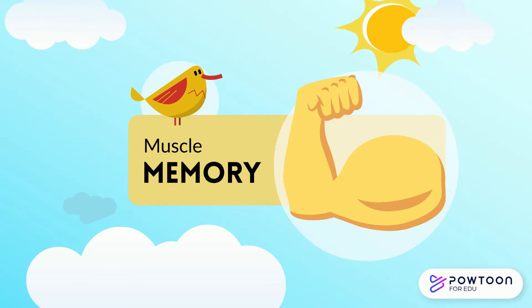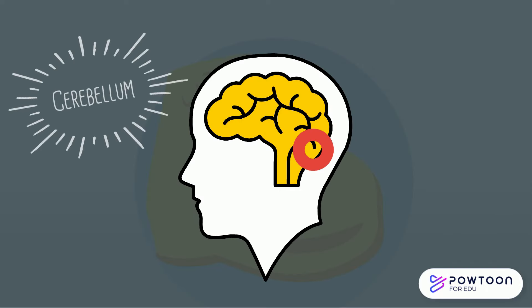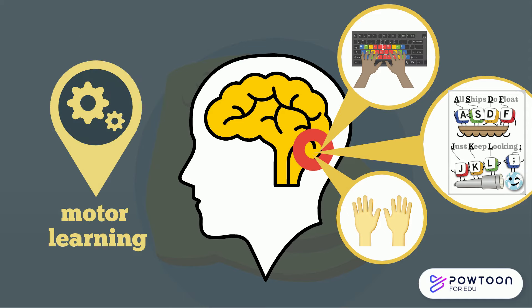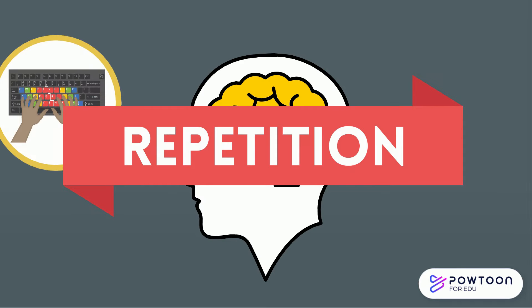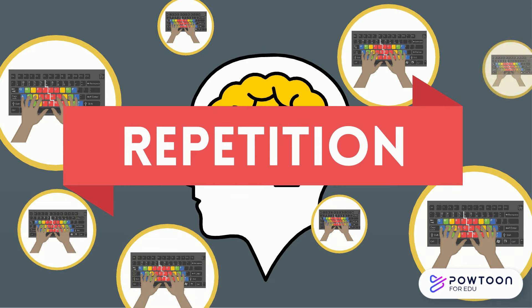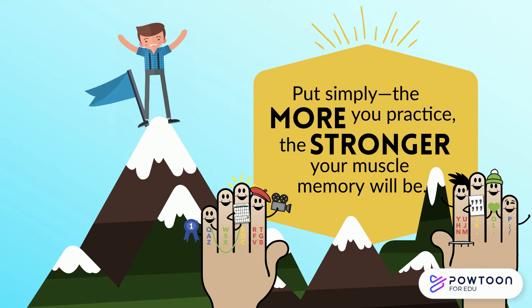Muscle memory. In spite of its name, muscle memory isn't stored in your muscles — it's stored in a part of your brain called the cerebellum. When you learn a new movement, your brain creates a memory of the pieces that make up that movement and stores it in your cerebellum. Scientists call this motor learning. When your fingers know where to go automatically, it's very relaxing and efficient. Repetition strengthens your brain's memory of the right way to perform the task and stamps the results into muscle memory. The more repetitions you perform, the better your brain learns the movement. Put simply, the more you practice, the stronger your muscle memory will be.